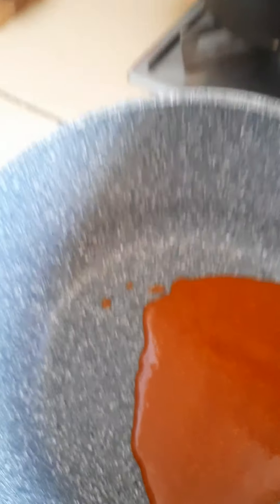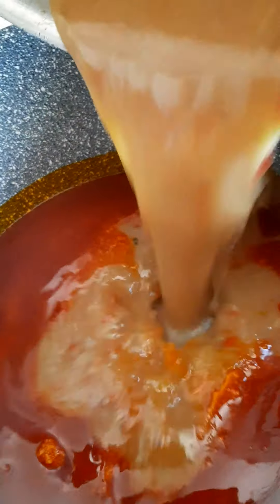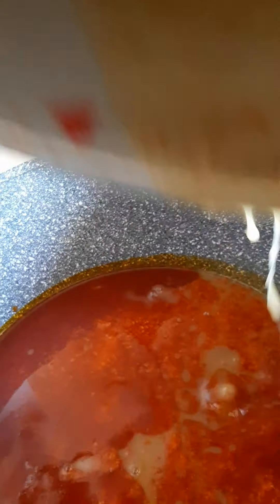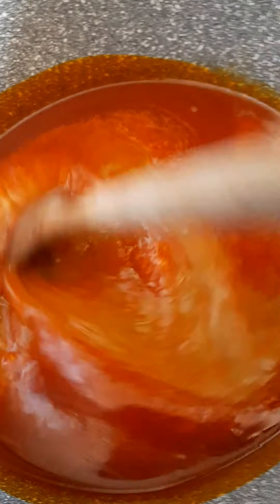Alright guys, here is my fresh clean pot I will be using to mix the sauce — here starts the game now. Firstly, I will have to add my oil into the pot. So after adding the oil, I will have to add the stock from the cow leg I boiled. I will add that first, then I will stir it together very well.